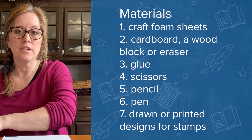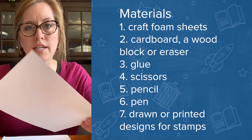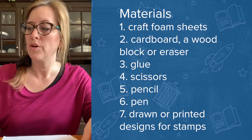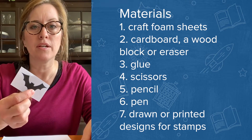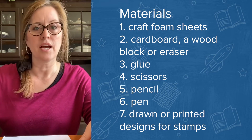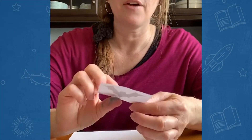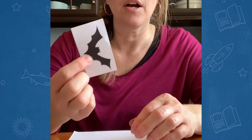You can either draw designs on paper or print a design from the internet and use that as your template to cut out and make your stamp. I want to do this bat design, so I've printed the picture on a little piece of paper.